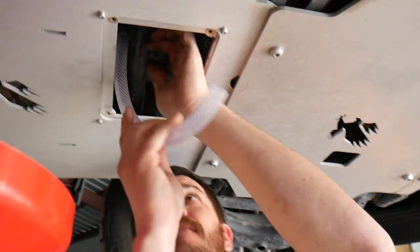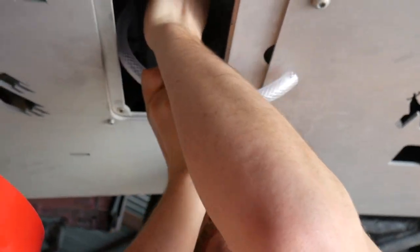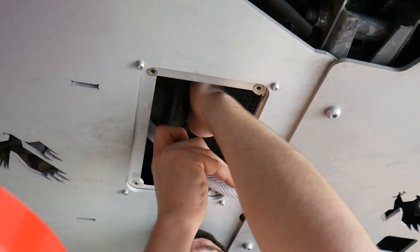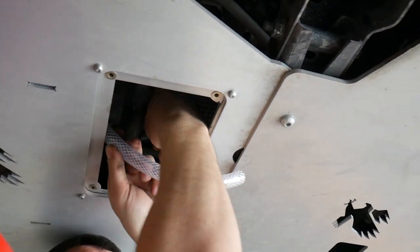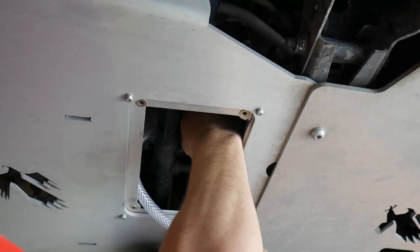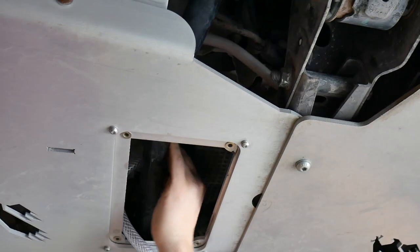Here you'll see Sean installing the Ronin valve. He went an extra step and added a half inch hose to the tip for better control. As you can see, there's plenty of room for Sean to access the oil drain plug with both of his hands through that access panel there.